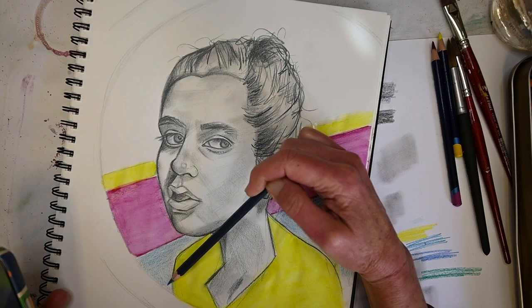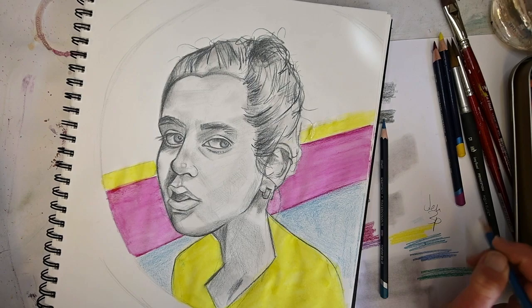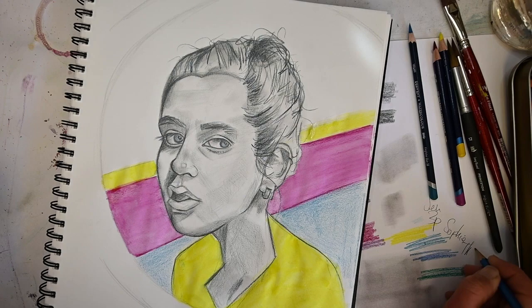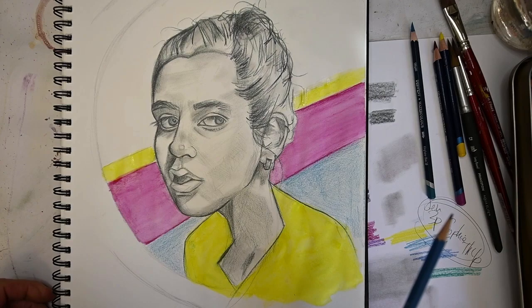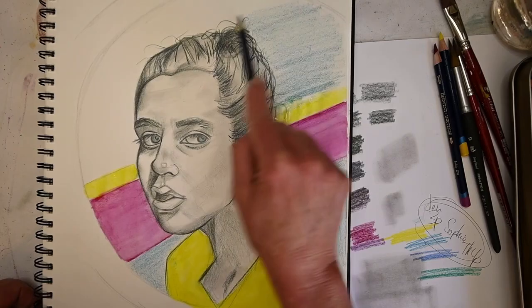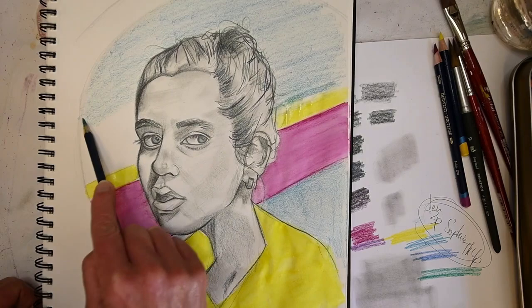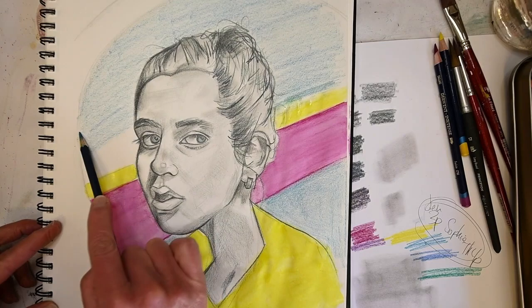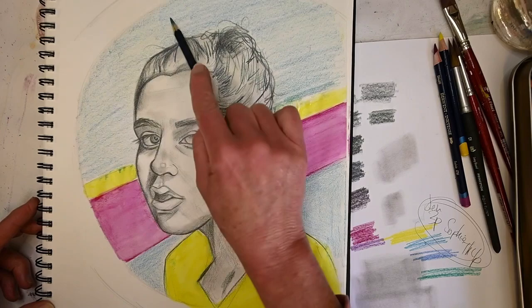I added the blue to the background partly because I made her eyes a little bit blue - so we have a little bit of the same color in the background that we do in the foreground. Plus the Graphitint I used for her face is a little bluish-green, so it all works well together. The watercolor pencils you'll see are not as bright and vibrant as the Inktense once hit with water - that's the difference between the two.